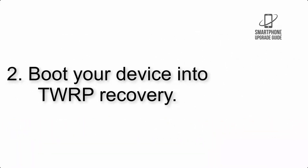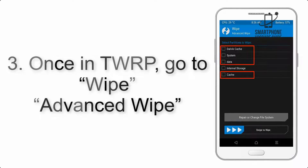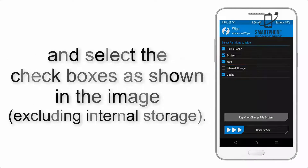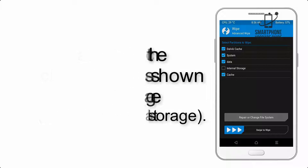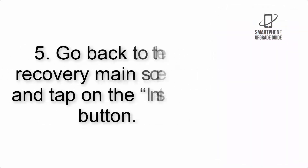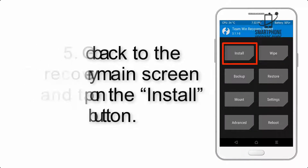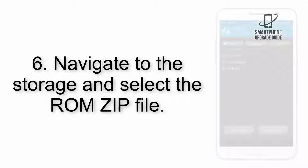Step 2: Boot your device into TWRP recovery. Once in TWRP, click on Advanced and select the checkboxes as shown in the image, excluding internal storage. Step 4: Swipe the button to wipe the device.